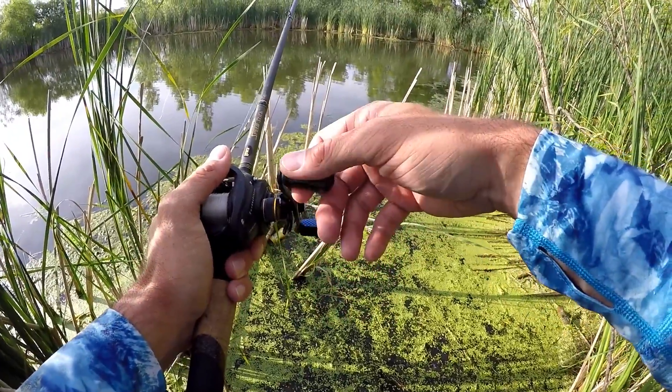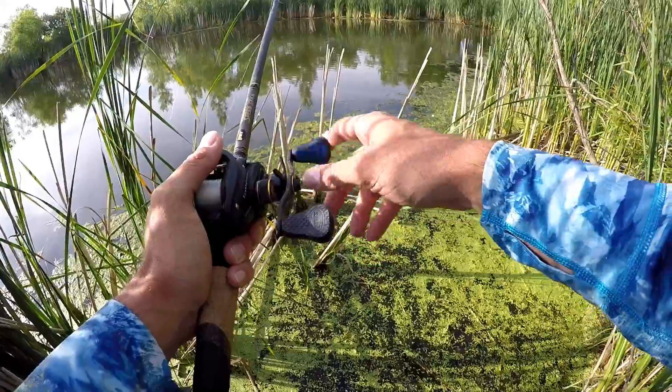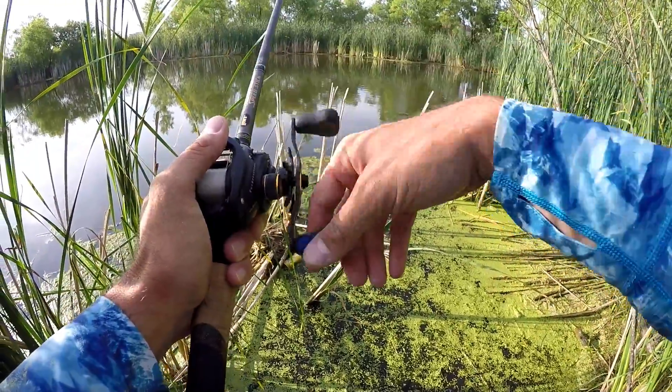Starting out tonight throwing the old six-inch stick bait. I've had a lot of people ask me, do you throw a stick bait? I do. I like the old six-inch version.